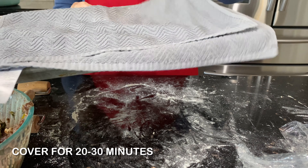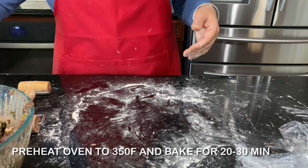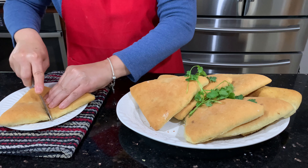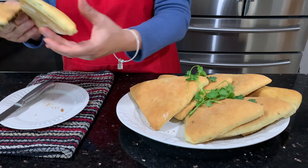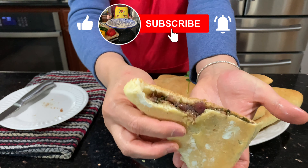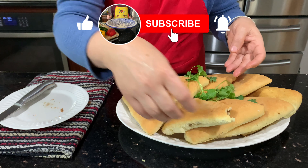Let it rise for 20 to 30 minutes. Preheat the oven to 350°F and bake for 20 to 30 minutes, depending on your oven. Now look at mine — delicious! Eat it by itself or with soup. Look at the inside, it's not thick at all. You won't regret it! Make sure to like, comment, subscribe and share with family and friends, thank you.